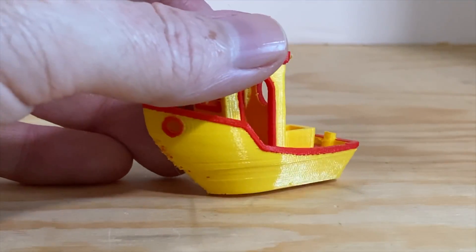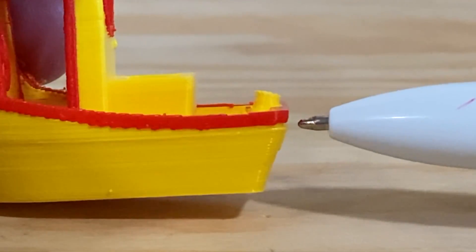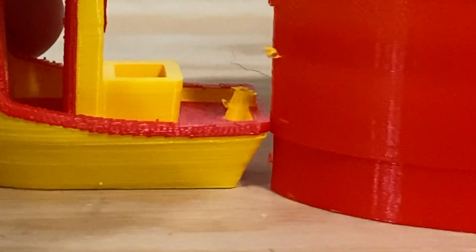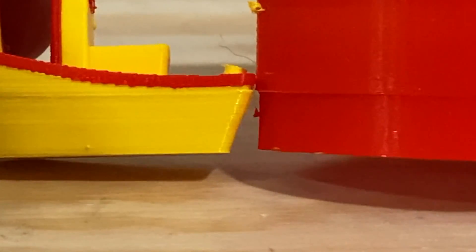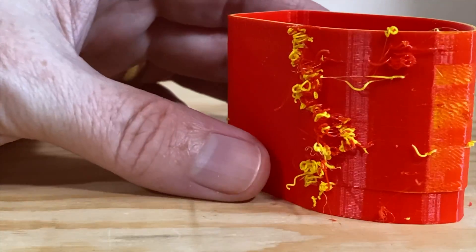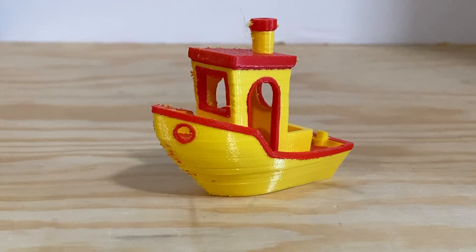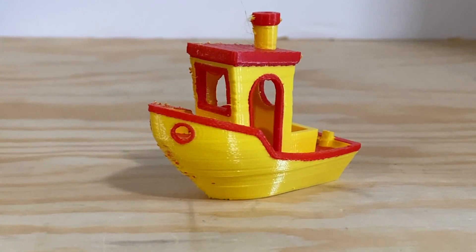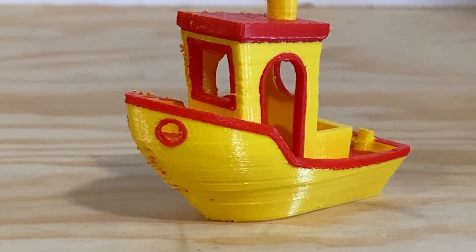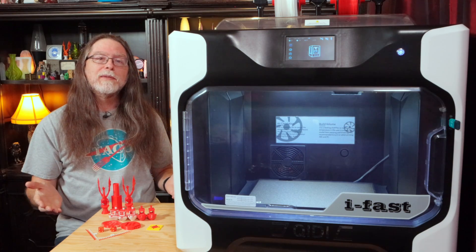Next up, I tried a Benchy in two colors — and that was a bit of a disaster. The same thing happened: a layer shift, but higher up than on the D6. You can even see it on the ooze shield. The ooze shield does cut down on filament oozing off the inactive extruder, but it also blocks cooling airflow from the part's cooling fans. So the bow of the Benchy came out kind of ugly, which happens when a Benchy doesn't get enough cooling — the layers on the bow tend to curl up as a result.